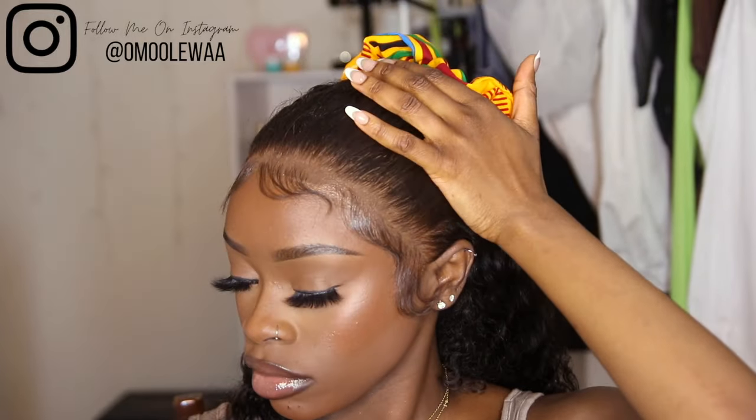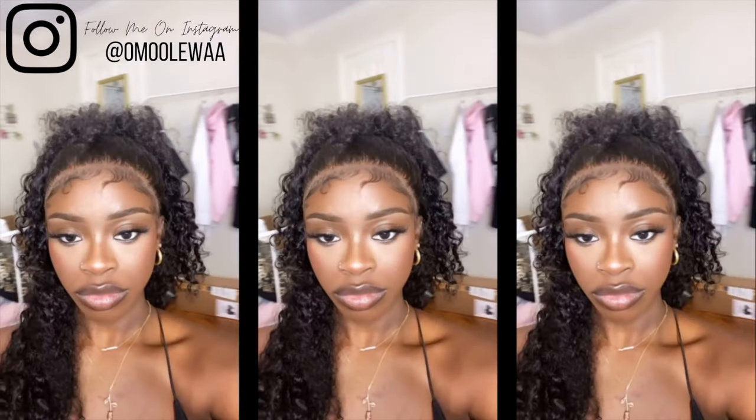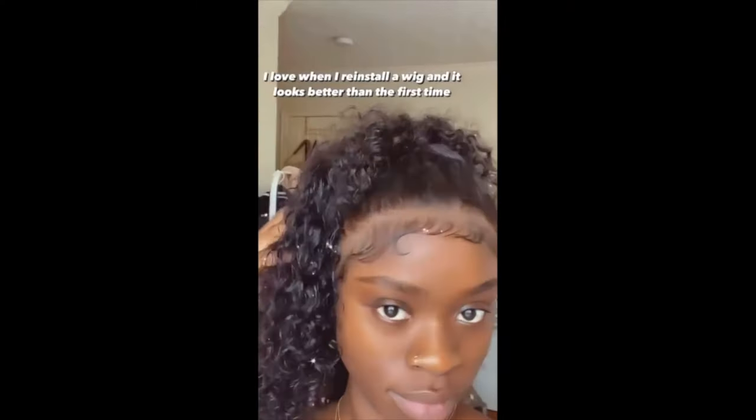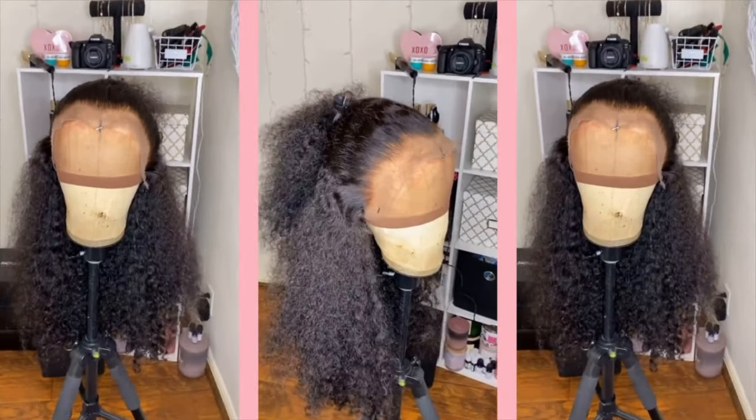Of course I have to show y'all everything with the beat face — the baby hairs are popping, the curls are popping, the install is popping, my lip gloss is popping! Look at those baby hairs. This hair was so nice — I wore it for a month and a half, started it three times, and did two different ponytail looks with it. This was my favorite one — I just made the ponytail higher and pulled out those short frontal hairs to give it a cute curly ponytail look. I'm definitely going to be doing this look again.